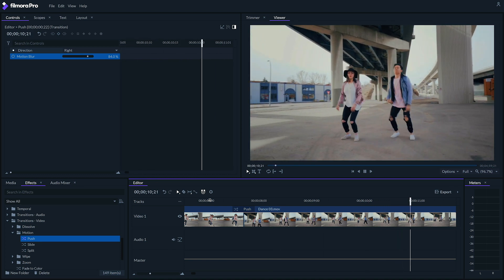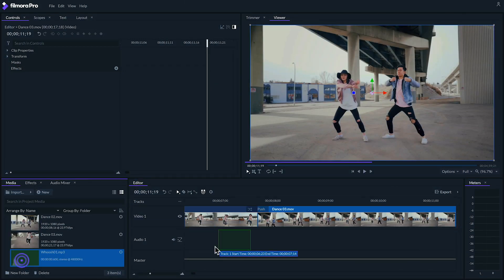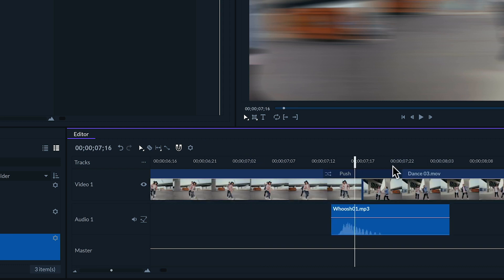Finally, depending on what sort of tone you want to go with for your whip pan, you might want to use a swooshing sound effect. There are a few available on Filmstocks that you can get for free if you search up 'Woosh' — link in the description. Once you have your sound effect, line it up with your clip so that the peak of the audio waveform lines up with the cut.